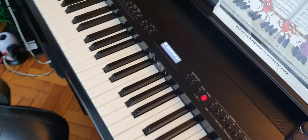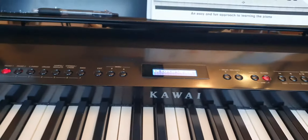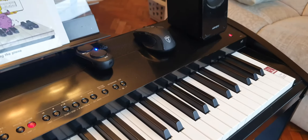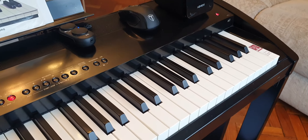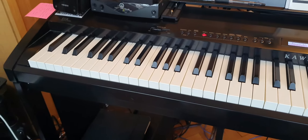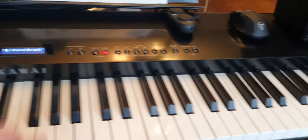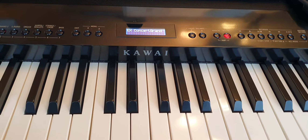I would say that this piano is certainly stronger than the newer ES920 version. I also really like the lids up here, and the shininess of it actually looks significantly better than the Yamaha P515 and the Roland FP90 — like 100 percent. When I use this at weddings it just looks the part, it's absolutely beautiful. This shiny finish is something Kawai really got right.